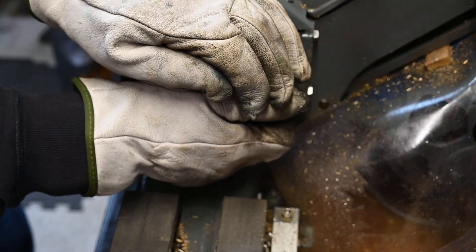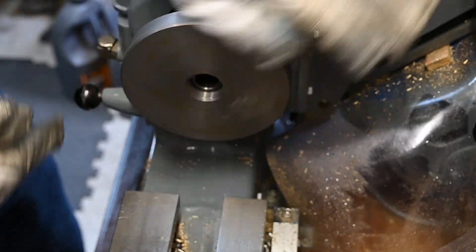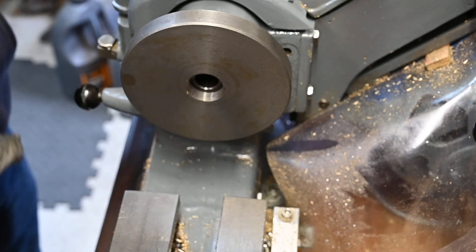That's how that fits on — nice and tight. I'll get that spun up now and we'll get the feature cut.